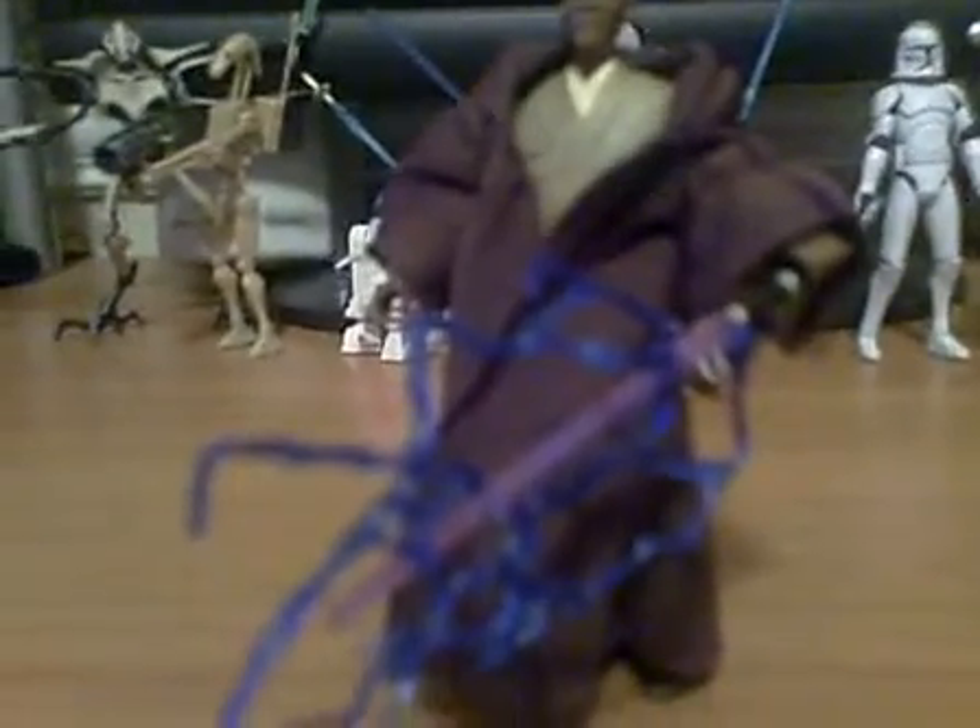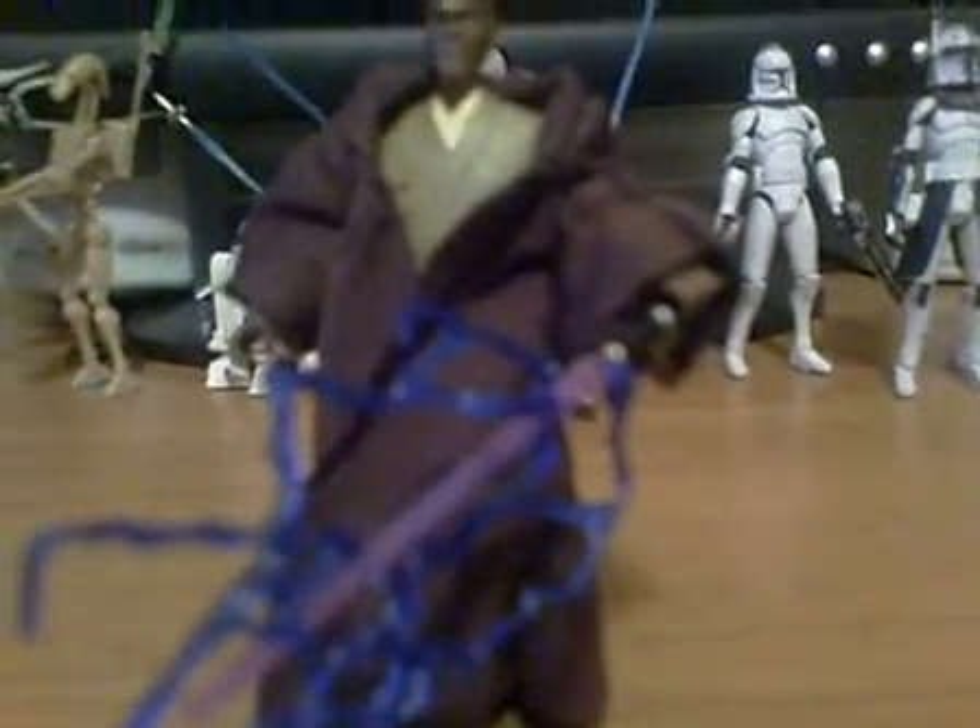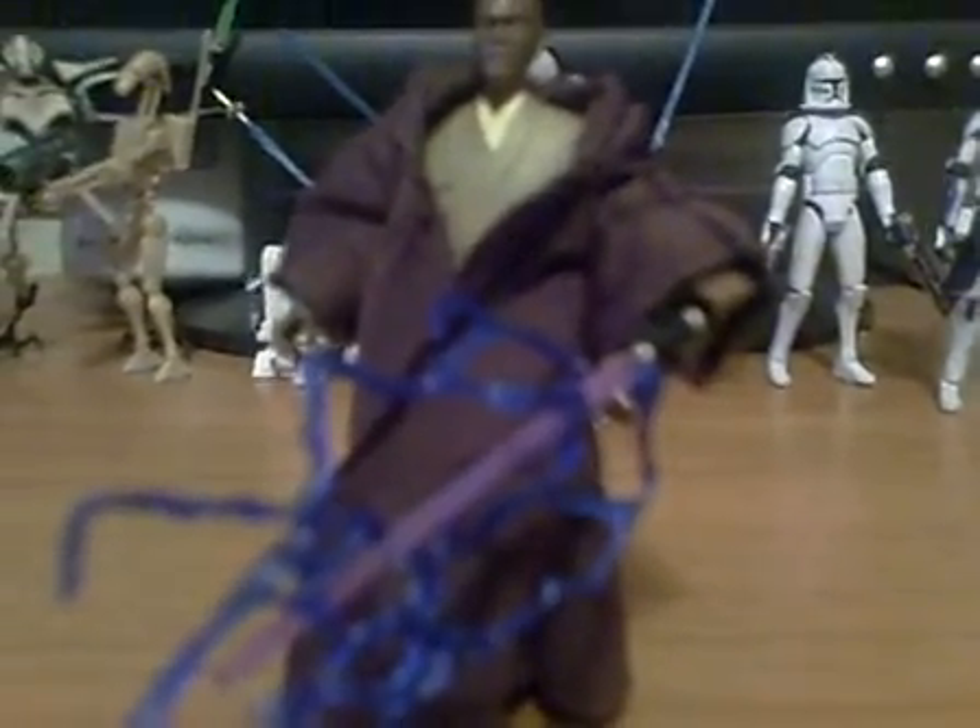If you guys don't know, in Episode 3, whenever Mace Windu is attacking Palpatine, he gets electrocuted by his lightsaber.